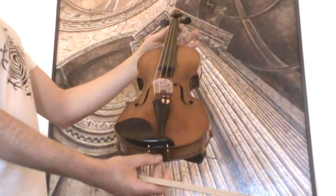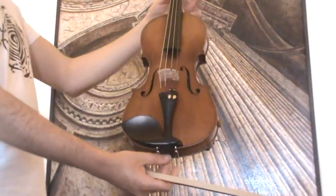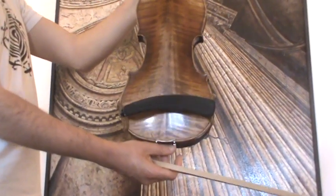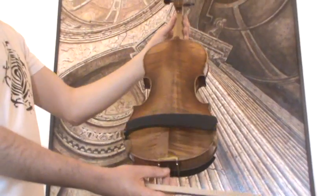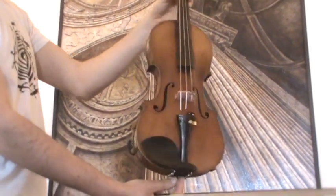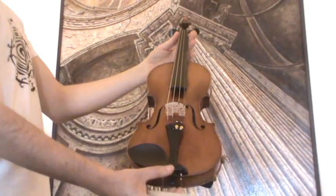Very beautiful antique German violin by Franz Schalowicz. The violin shows intensely flamed two-piece maple back, ribs and neck from the same wood, and a medium to fine-grained spruce front.